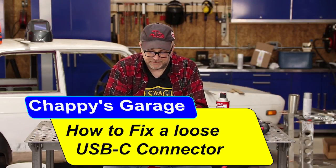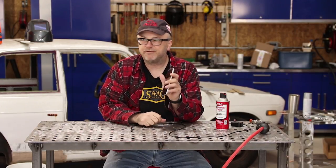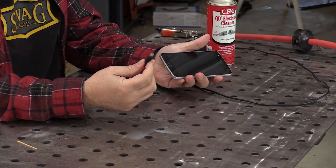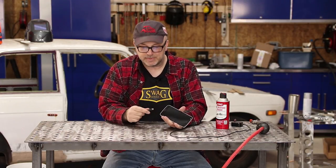Hey, welcome to the garage. Today we are going to fix something that's been driving me completely crazy for quite a while. I have one of the newer style phones that's got the USB-C connection, the new style type of charger, and it's gotten to where you barely wiggle it and the cable comes out.